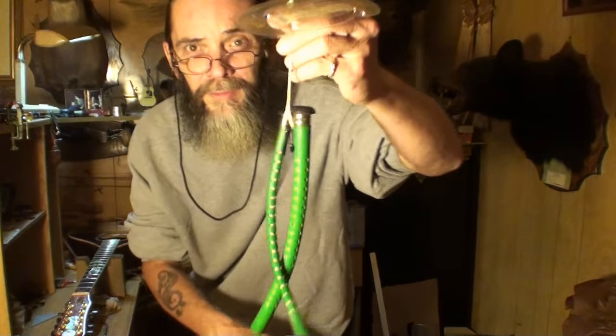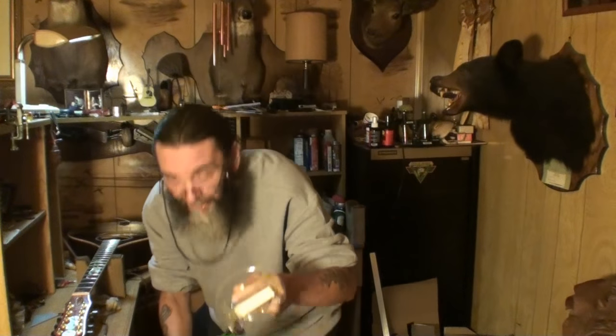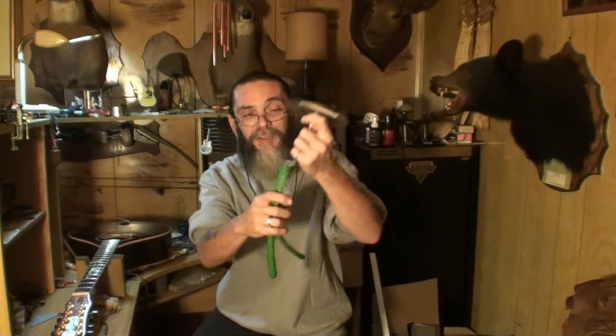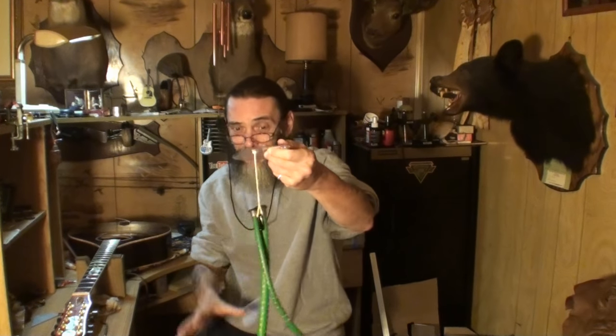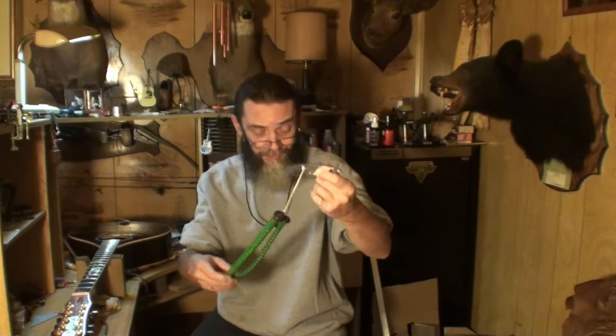That's why I recommend Dampits as your humidifiers over everything else on the market. In my opinion this is the very best thing you can buy to humidify your instrument. You just soak these things in water, wring them out, stick them down in the sound hole — they send you a little cover to put over the sound hole. You can slide it right under your strings to hold it on. Ring them out, dry them off — they're not going to ever leak inside your instrument. I highly recommend these.